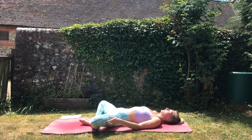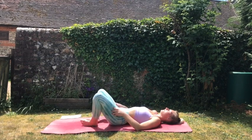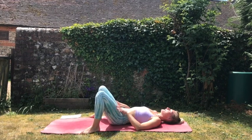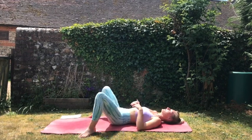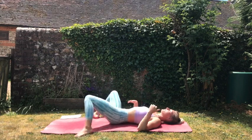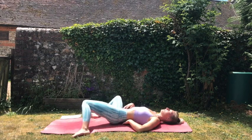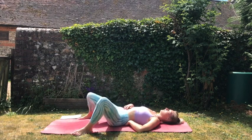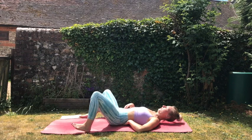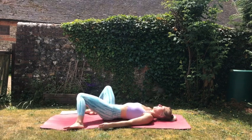On your next inhale, we're going to start to bring the knees towards one another, maybe using the hands to assist you here, and then we're just going to bring the feet to the outside edges of the mat and window wipe them from side to side — so dropping both knees to the left, then both knees to the right. This will just release any tension we may have created in the lower back area and will just loosen this area right up, so just do this a couple more times.